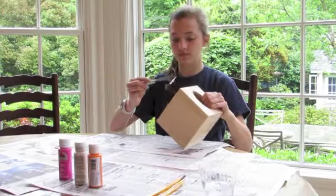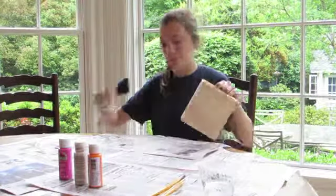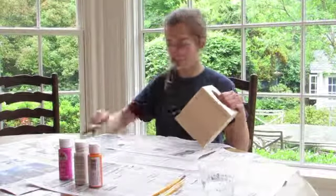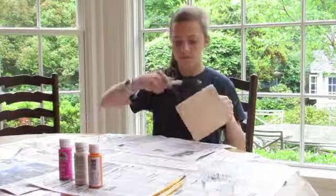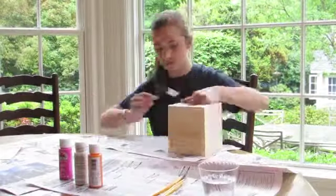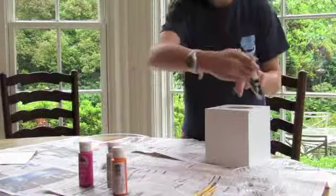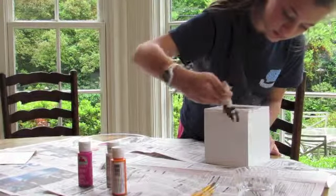I'm taking my big brush and I'm just simply painting it white. No special thing to this. Just make sure you're getting all the globs and stuff, and get all the globs and everything out like I'm doing right here.